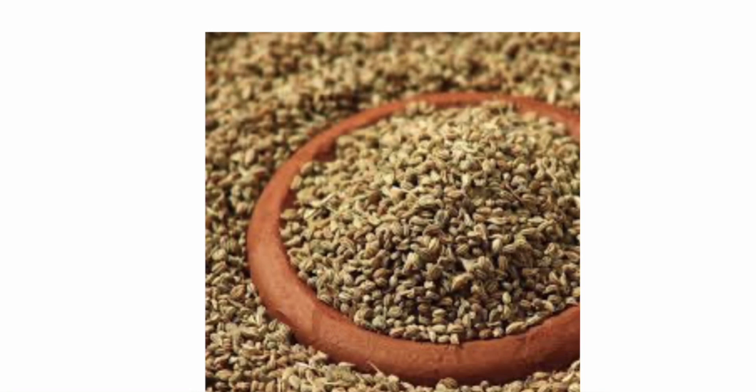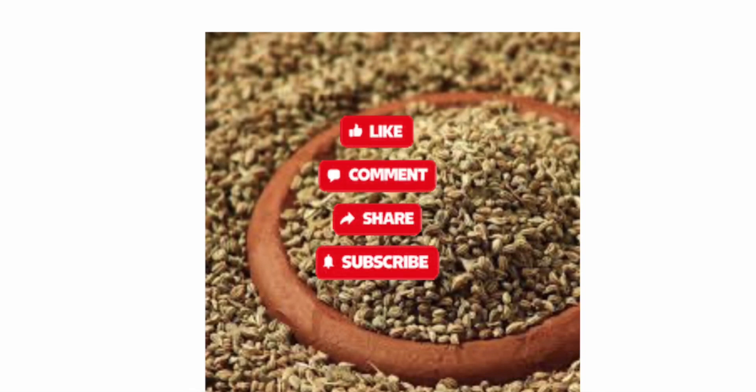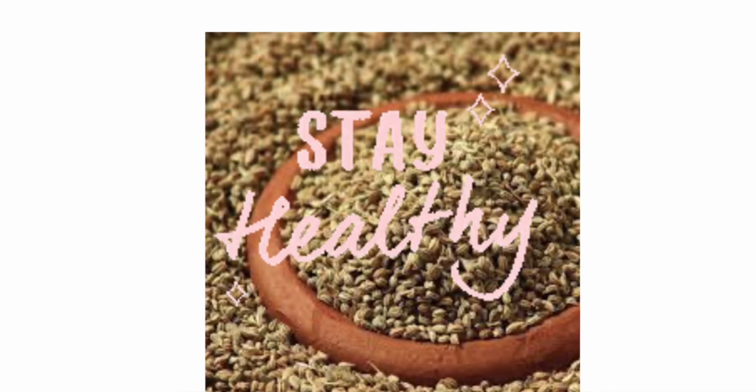In the next video I will talk about precautions while using carom seeds. I hope you enjoyed this video. If you like my videos, then do not forget to subscribe to my channel. Please like and share my videos. Stay healthy and thanks for watching.